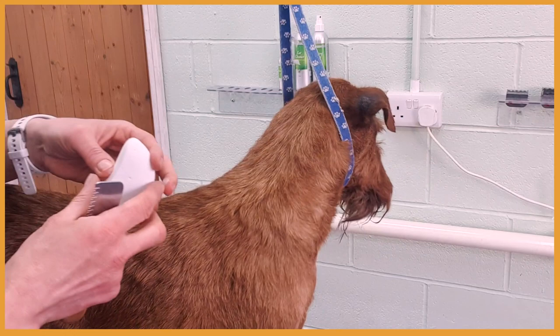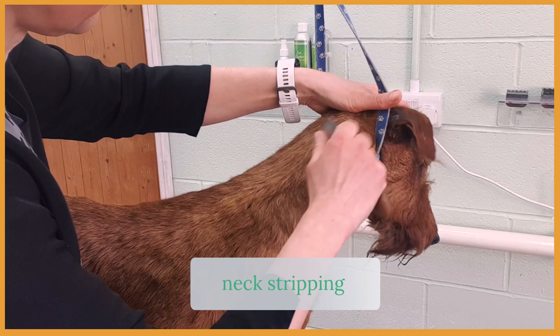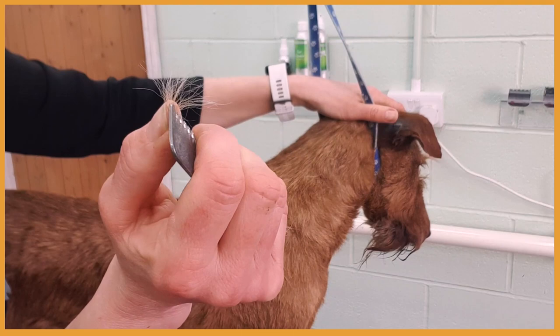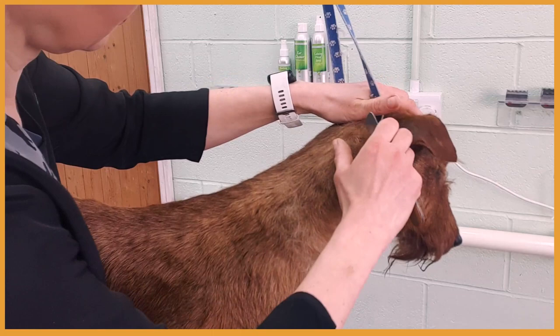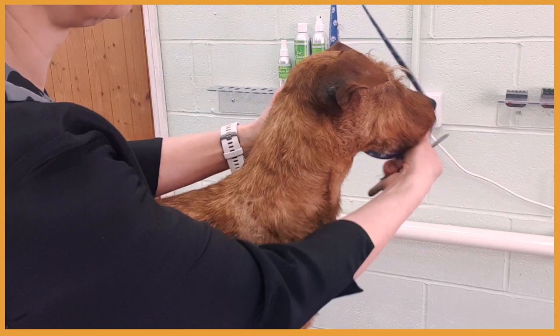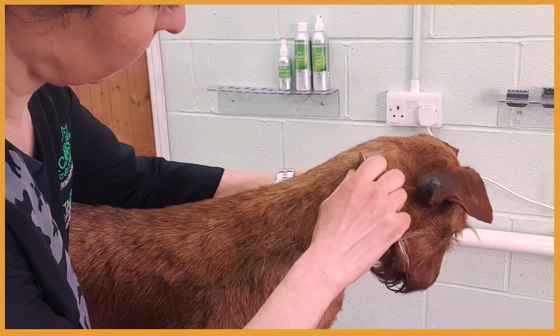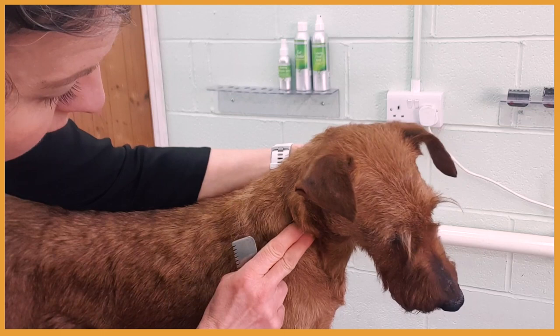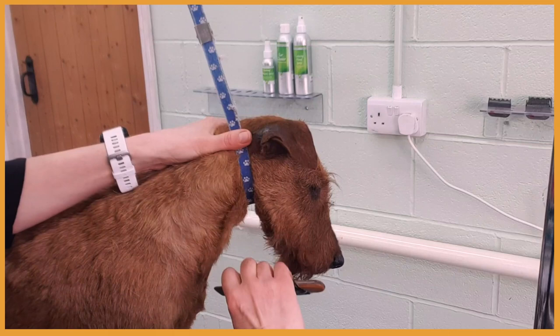I'm using a little bit of chalk to help me grab the coat. Starting just behind the ear, stretching the skin, grabbing a little bit of hair and pulling out — again we're holding our hand close to the body. Stretching the skin on the other side of the neck, and when we come to this area we strip down and forward.